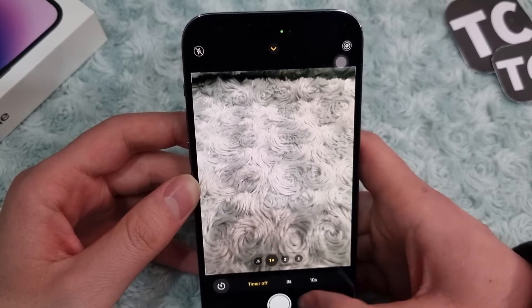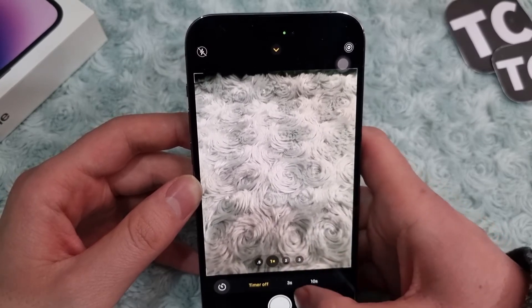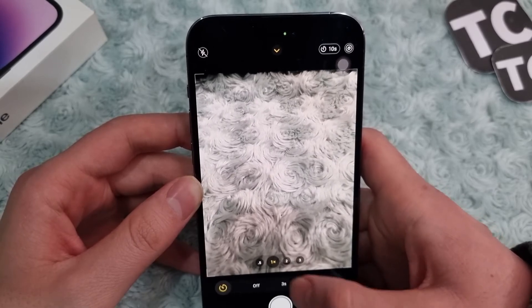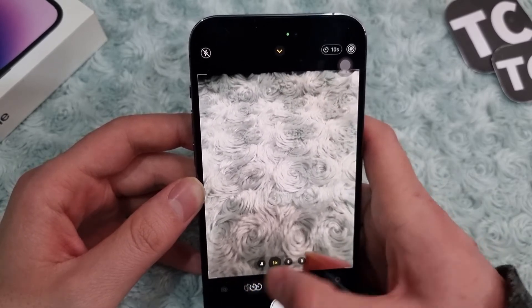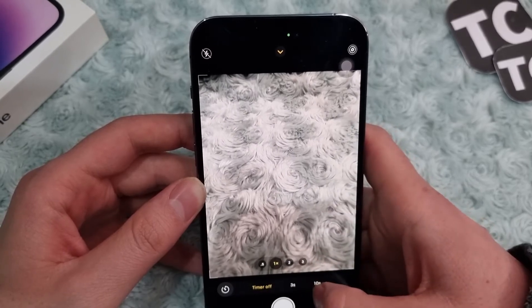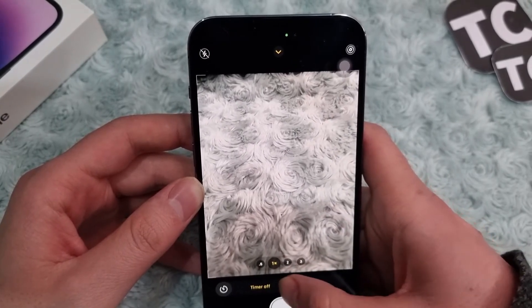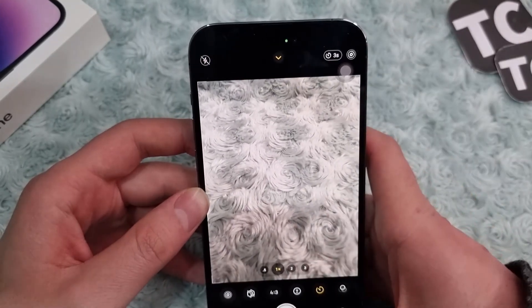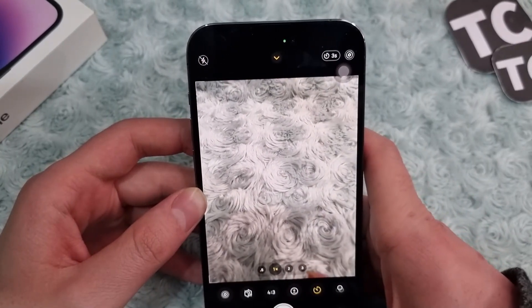When you tap that arrow, you'll see a menu appear. Tap on the timer icon. From here you can select the timer duration: you can select three seconds, you can select ten seconds, or if you don't need it you can turn off the timer as well.